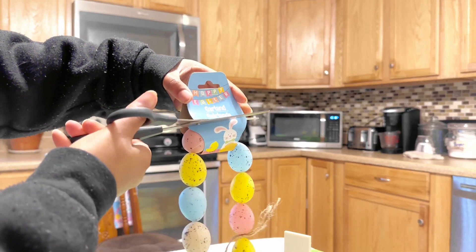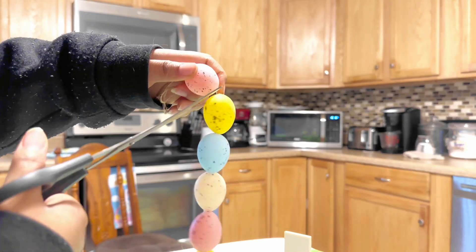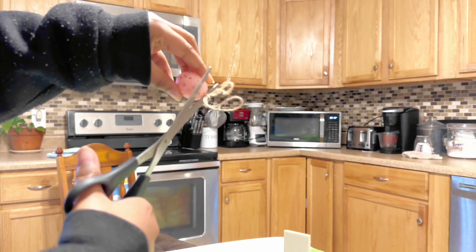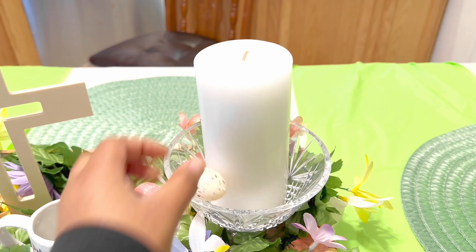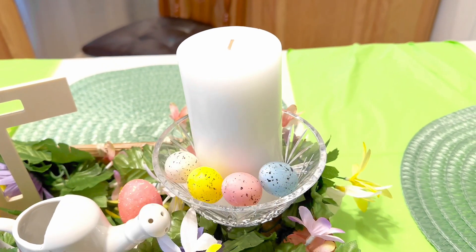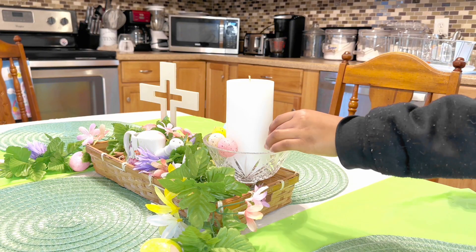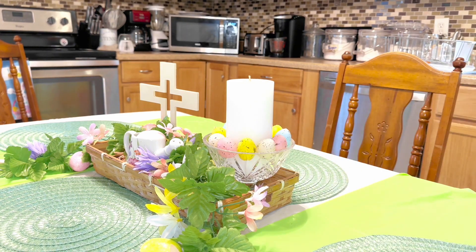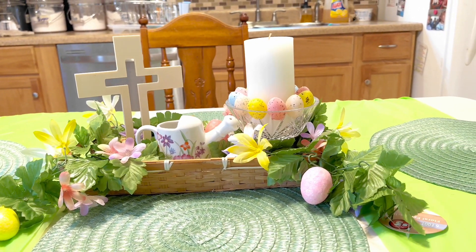With this garland I wasn't really sure what I was going to do with it, so I decided as a last-minute thing to just put it in the glass bowl with the candle because I thought it'd be a nice touch. I know I'm doing spring decor but I want to give a little Easter touch to it as well. I'm trying to find a perfect balance between Easter and spring, and I don't want to be too Easter-heavy because after Easter is over and spring is still around, I still want the house to feel springy.